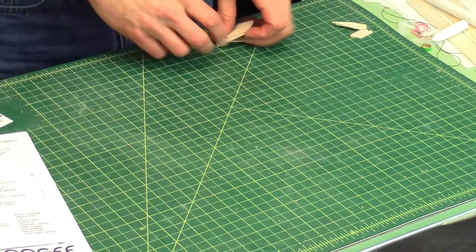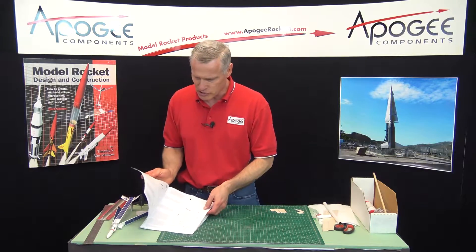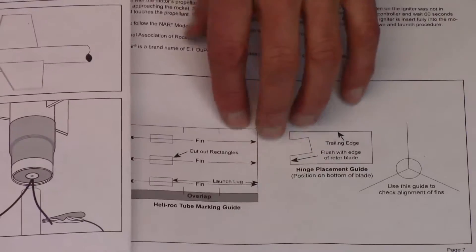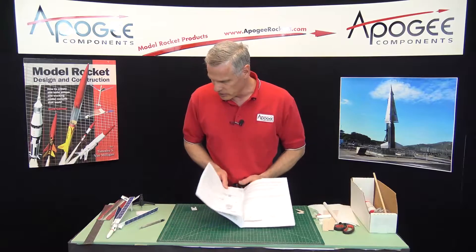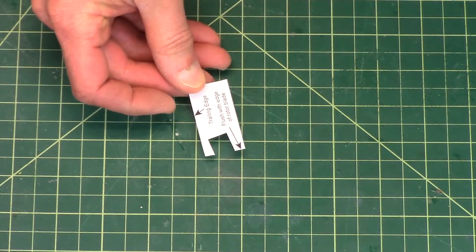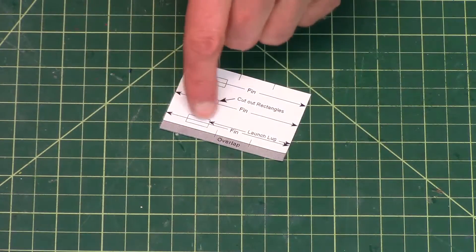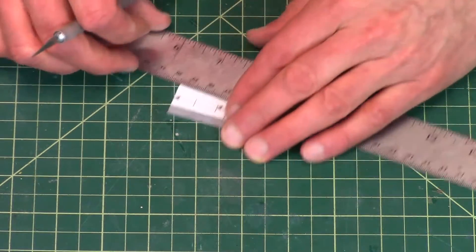In our last video we sanded the fins and removed them from the balsa sheet. That was the first step in the instructions, and our next step is to cut out the pattern sheets, which you'll find on the second-to-last page of the instructions. So we want to cut these out — I already cut one out. The marking guide for the hinge and this is the tube marking guide. I've cut around the perimeter but I need to cut these slots out as well, so I just use a hobby knife for that.